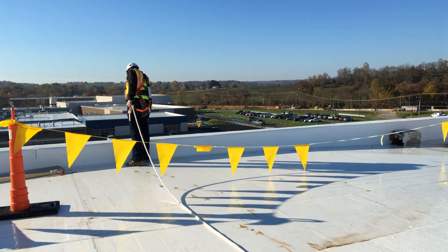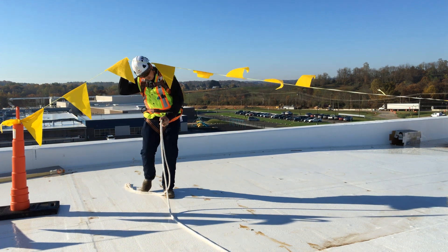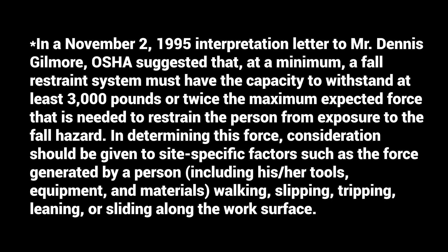During active fall restraint, a worker is still going to be attached to an anchor point. This anchor point is going to be rated for fall restraint, so it's not going to be rated to the standard 5,000-pound anchor point you find on all the job sites. OSHA's standard interpretation letter states that you can either use a 3,000-pound anchor point or an anchor point rated for two times the force expected that will not allow the worker to get to the edge. A worker is still going to have a connector device, so this might be a vertical lifeline assembly — you would just adjust it so the worker can't get to an edge. Maybe a shorter self-retracting lifeline, so using a 6-foot self-retracting lifeline with an edge that's 10 to 12 feet away, meaning the worker cannot reach that edge due to the limiting factors of the connecting device.